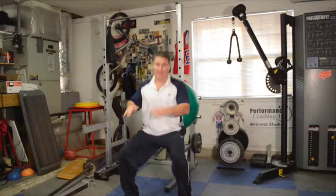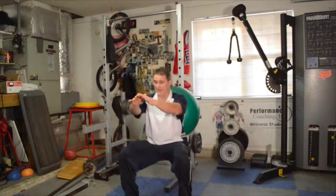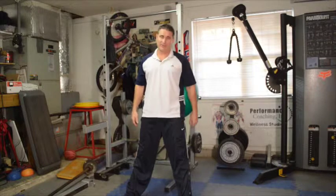I'm not using any weight and I can really feel that. You do 15 of those and I guarantee you you're going to feel it.